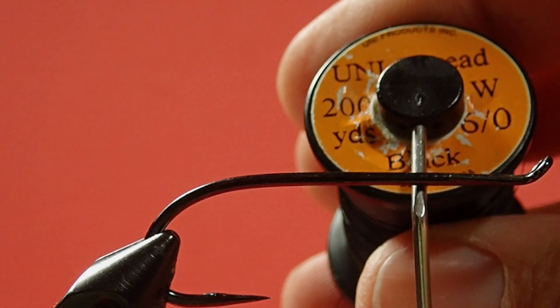Our thread is 6-0 black. Our rib is a number 10 mylar, which is gold on one side and silver on the other — this is a large size of mylar. The tail and the throat are olive calf tail.